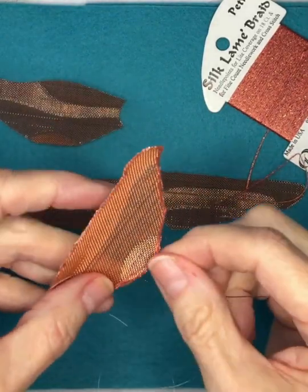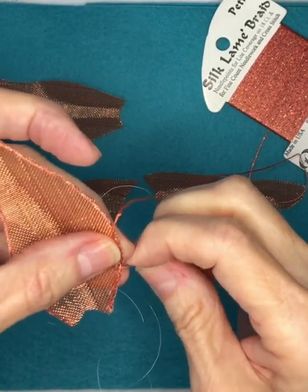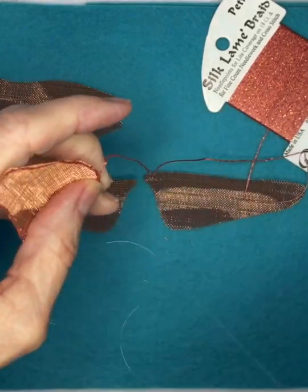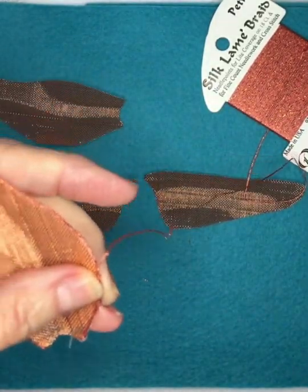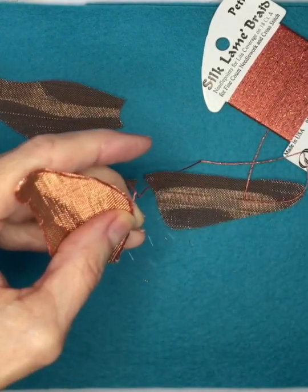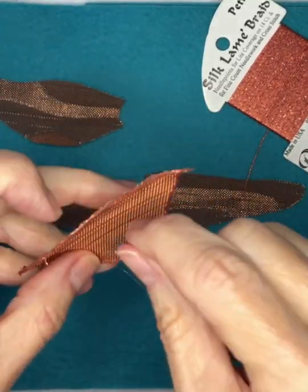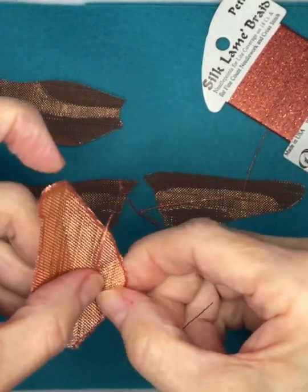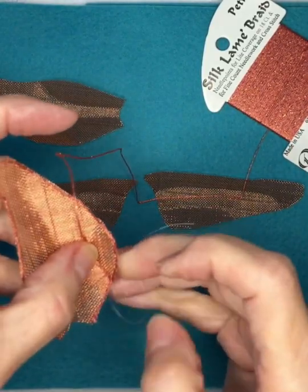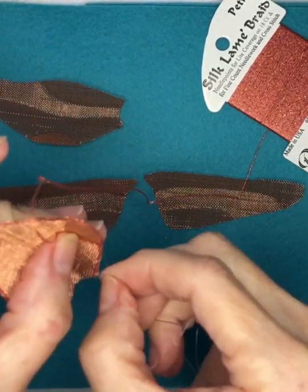Then start whip stitching the copper metallic to the edge of your wing. My stitches are probably about an eighth of an inch apart. Once you get the copper all the way around the wing, you'll start working the lines within the wing that we pushed in, so the copper metallic gets laid in those ditches, and then you'll come up through the mesh over the metallic and back down through to couch it in place.